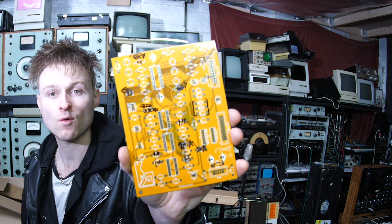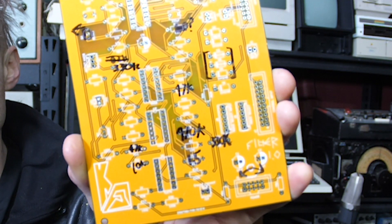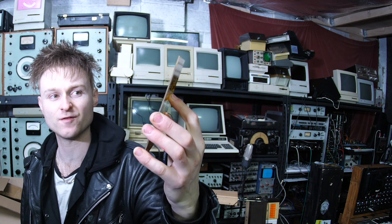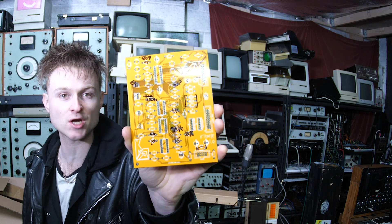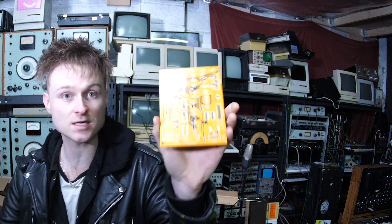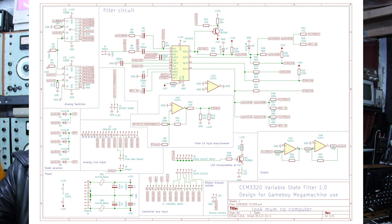This PCB right here basically is it, and there's Sharpie all over it because I wasn't super happy with it when I finished it. I've done a load of adjustments with a few different value changes as well as a couple of jumper wires here and there, but now it seems to work. The schematic is available to download over on my website.